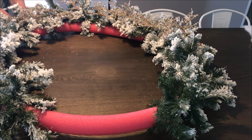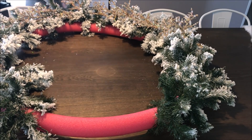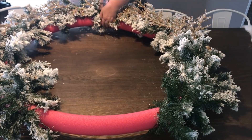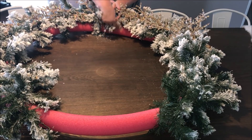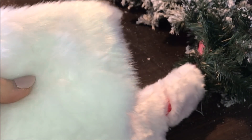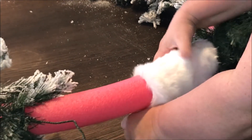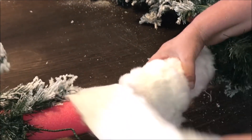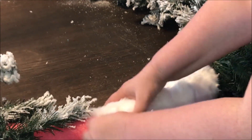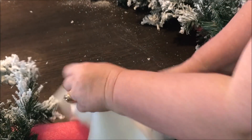Once that was all secure and in place, I then took some of this Santa fur that I picked up from Spotlight. You'll notice that the garland doesn't go all the way around, so taking the Santa fur I was able to create another little statement on my wreath. Using some more floral wire, I secured the beginning of the Santa fur in place and basically just twisted it around and around, securing it at the end also with some more floral wire.